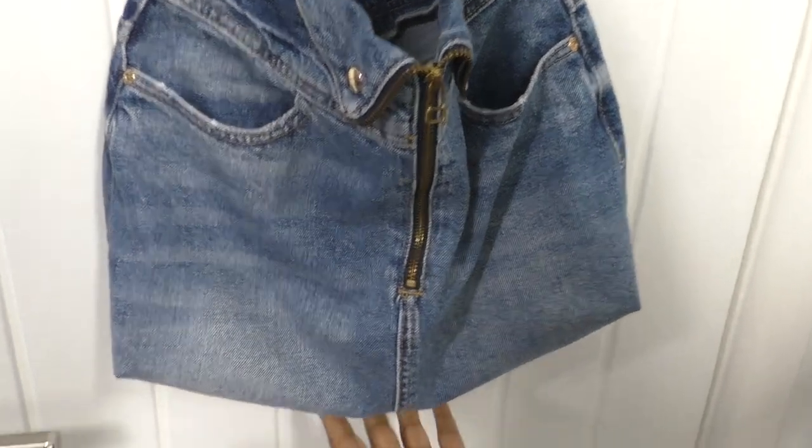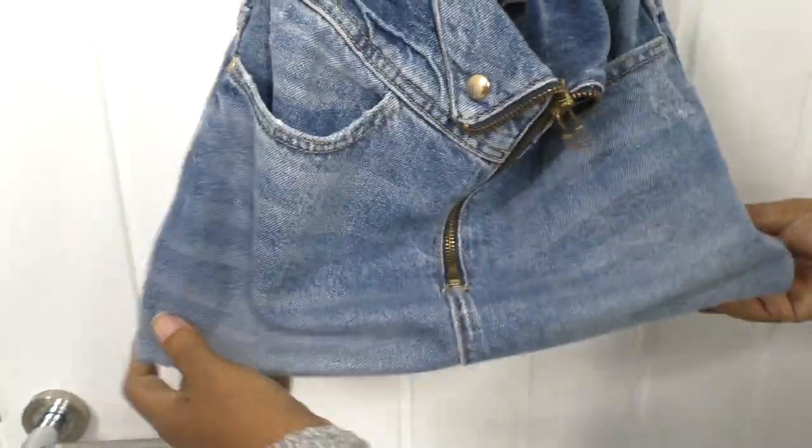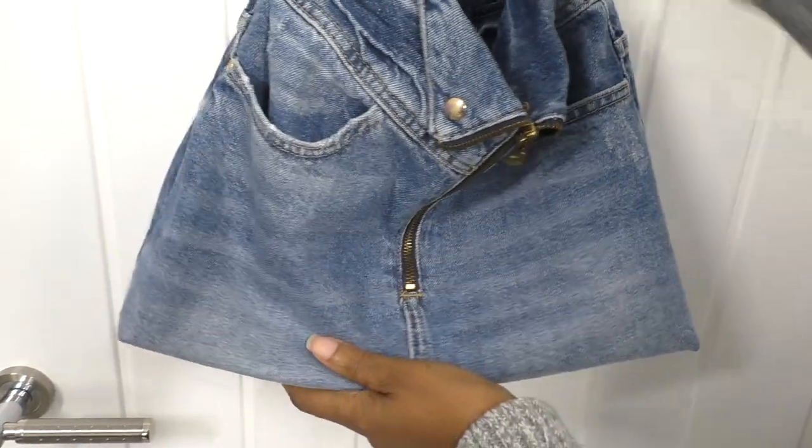It's got a saggy bottom. So I've got some card here — I'm going to put that into the bottom to give it a little bit of structure. That goes to the bottom part of it. Oh yes, oh yeah — that's looking nice!